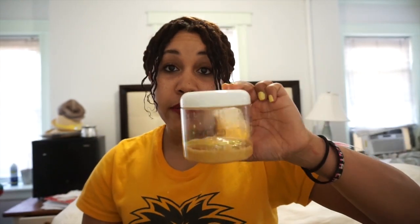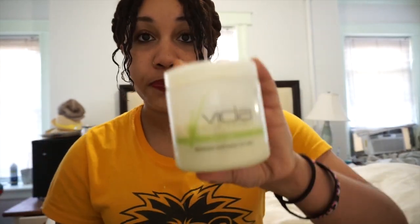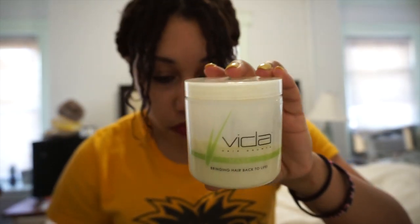She has two products: a raw hair mask, which I showed you guys in a previous video, and a hair growth mask. I'm going to go back and forth using them. Today I used the hair growth mask — I sectioned off my hair, put it in my scalp, my roots, and the ends of my hair. I also applied her hair growth oil, massaged my scalp a little bit, and then put the oil over the mask.